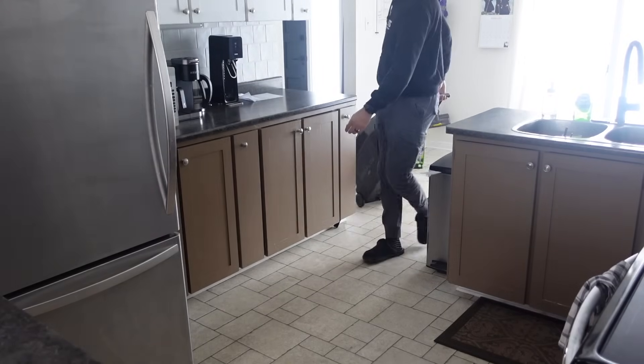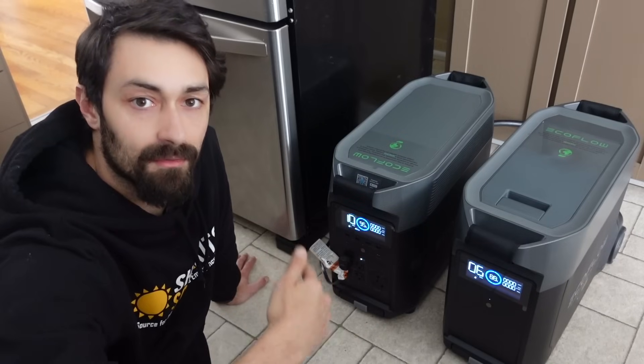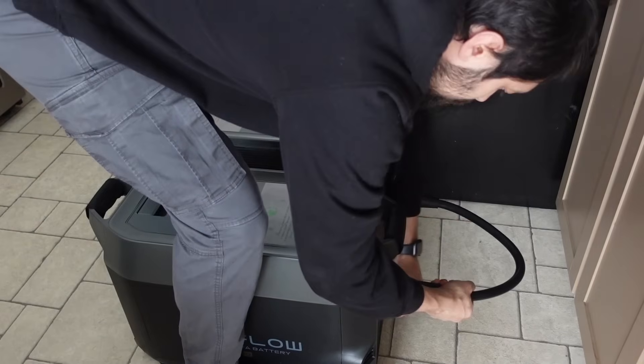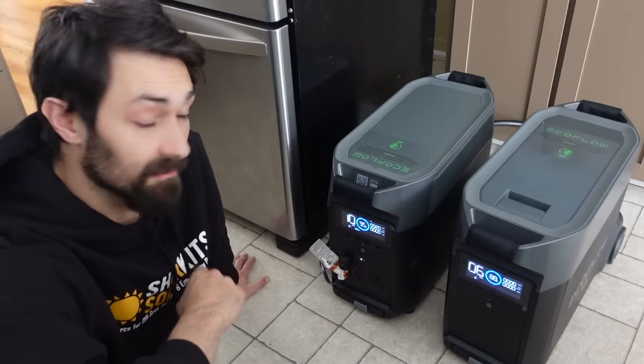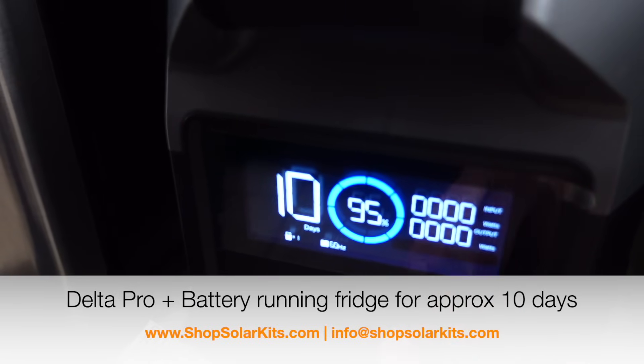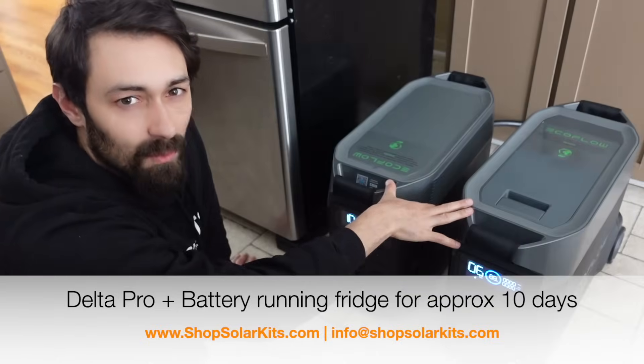I've wheeled out the full-size fridge to see how long the Delta Pro and the expansion battery can power it. Looking at the front, it shows that the fridge is only taking roughly 20 watts or so. With this draw, it's showing that our EcoFlow Delta Pro and the expansion battery could actually run the full-size fridge for around 10 days. That just gives you an idea of how much battery power is actually in one of these units.